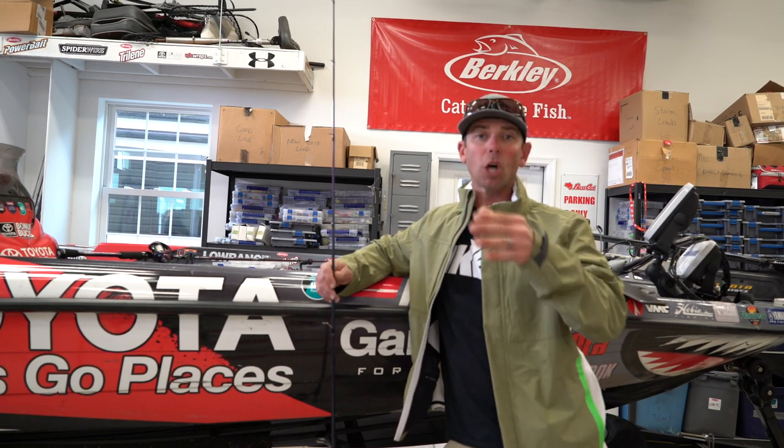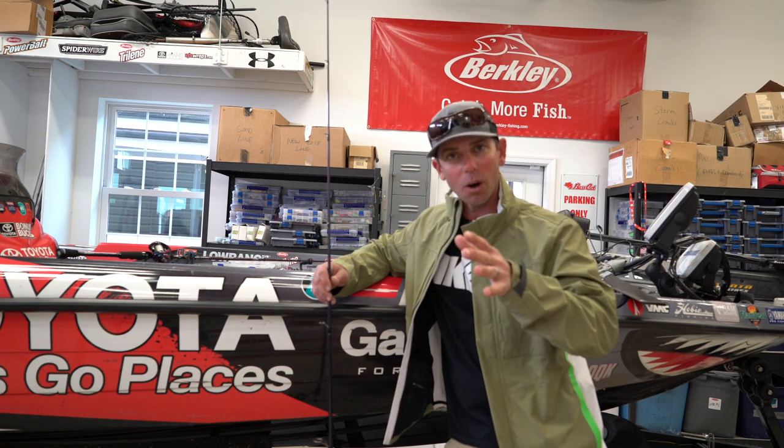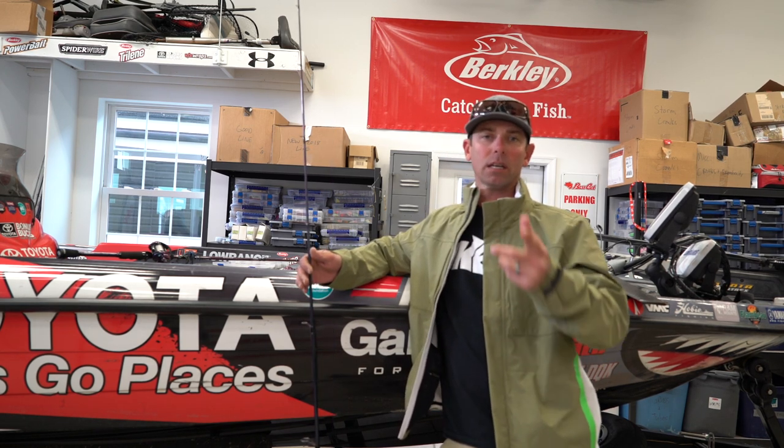Hey everybody, Mike Iaconelli. I want to talk to you about Going Ike Season 3 San Diego kayak fishing episode. Man, what a blast. Got to fish with a good friend of mine, Morgan, out of my Hobie kayak and got to fish in the salt water for a change. Caught a lot of species on this trip including halibut, sheephead, and the hard fighting bonita.